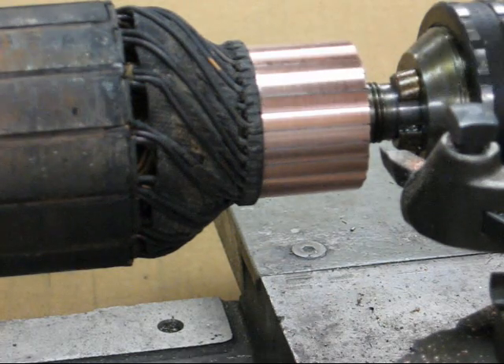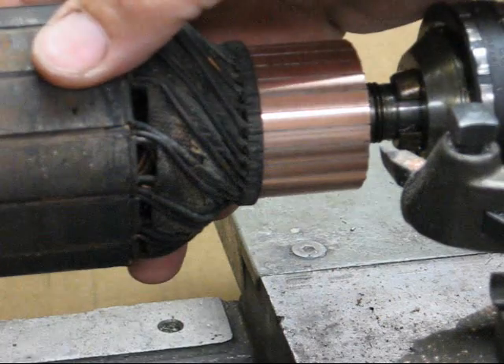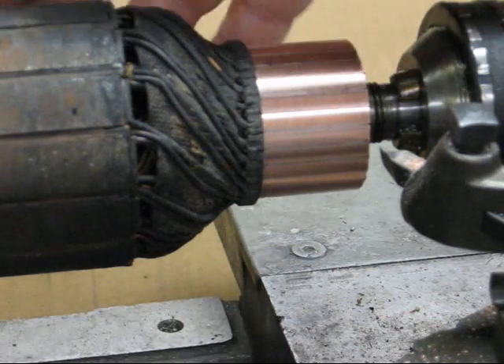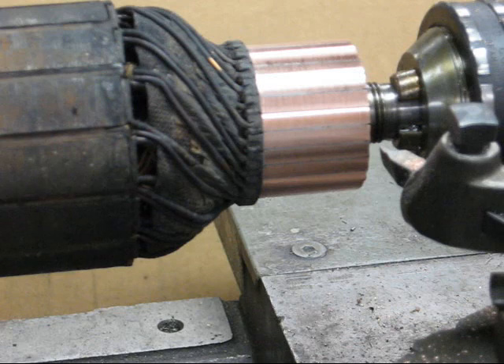Now, other than undercutting the mica, this armature is ready to reinstall after it's been checked on a growler to make sure it's electrically sound. I know it works — it's just needed new brushes. This is Tubal Cain saying so long for now, and thanks for watching.